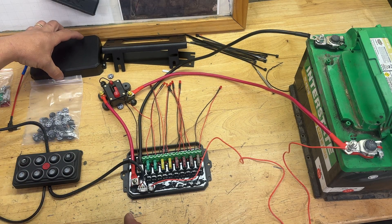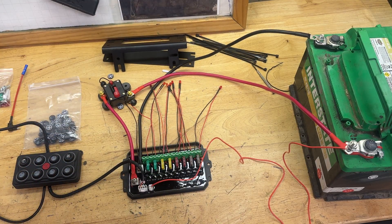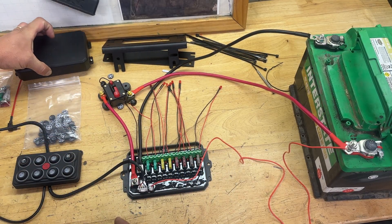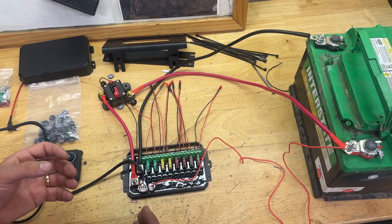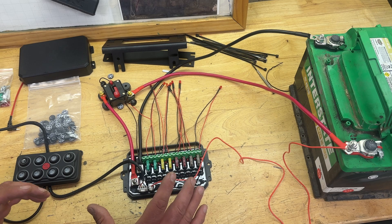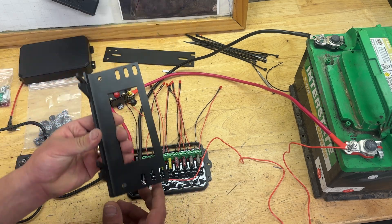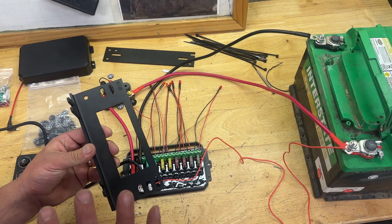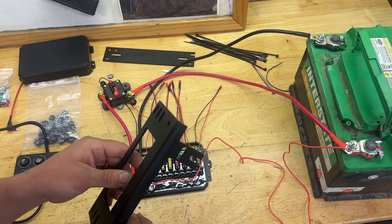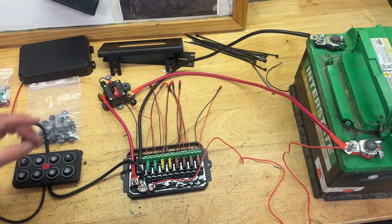There's also a cover that, once this is all done, will go over top. This is a pretty robust, really solid metal cover, and all the lines are supposed to go down the bottom. We may or may not run it that way because this will be underneath the hood of the VW Bug. There are also these brackets which we pulled out of the box, and the directions show you in detail what to do with these brackets to mount this in different ways.